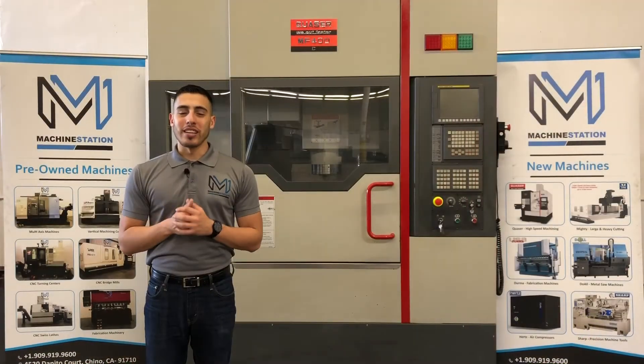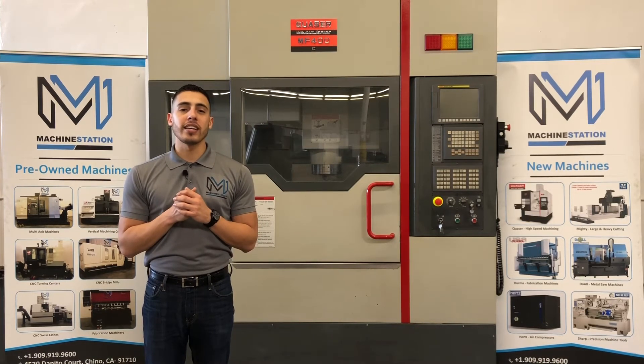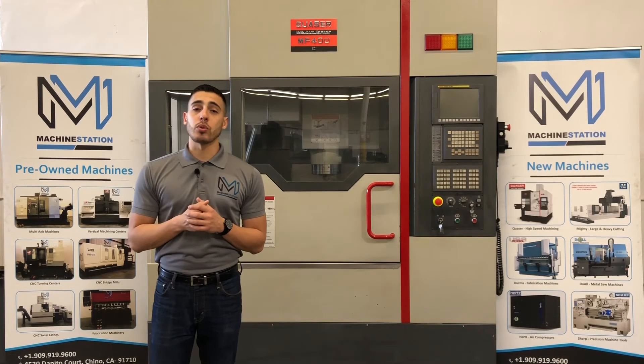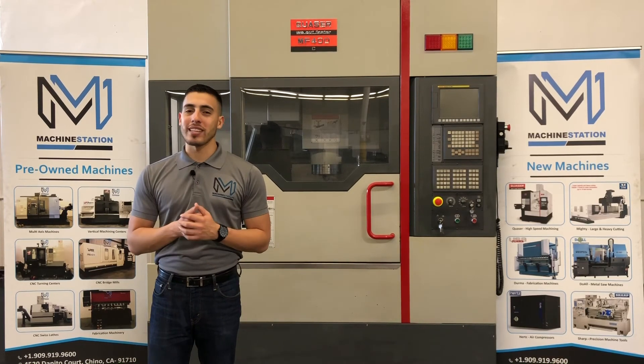Well, there you have it — the Quasar MF400C. For any further questions, call us at 909-919-9600, or jump over to our website at www.machinestation.us. Like, comment, and subscribe if you enjoy the video, and we'll see you next time.